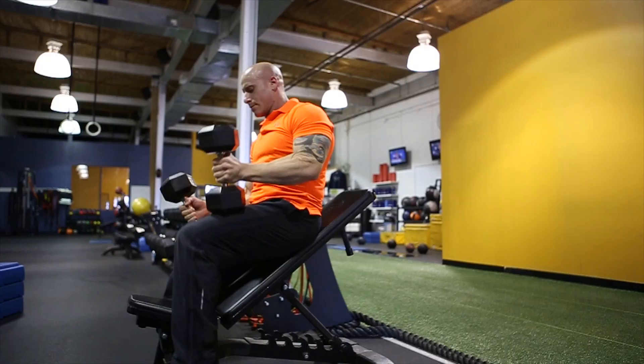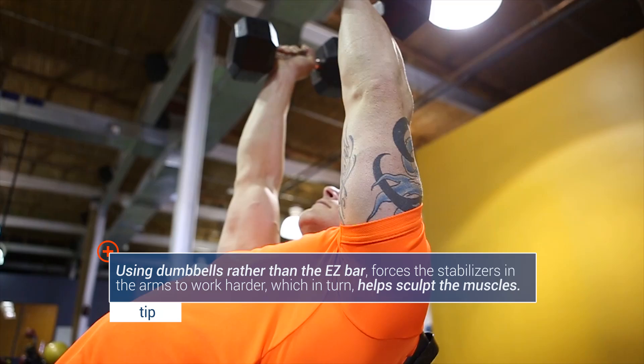What we're doing here is a tricep extension with dumbbells. As always, we're going to take a lighter weight until the technique has been perfected. Grab a dumbbell in each hand and lie down on an incline bench. You want to make sure your feet are on the bench so your lower back is supported. You want to keep your head suspended in the air so you can get a proper extension of the arm.